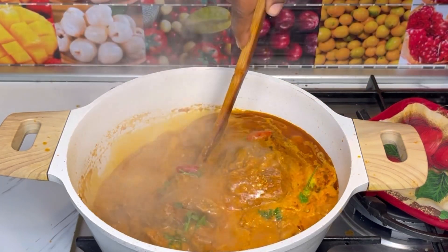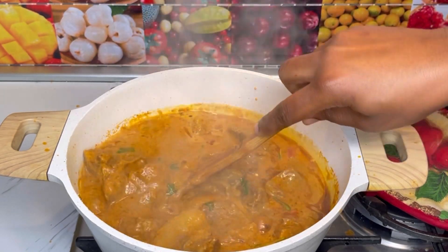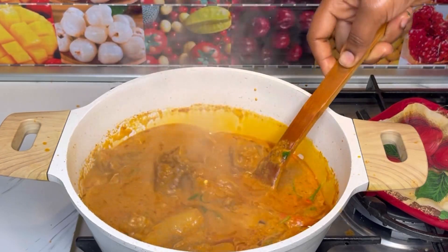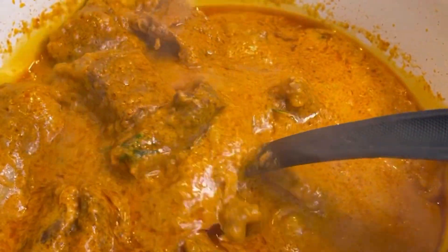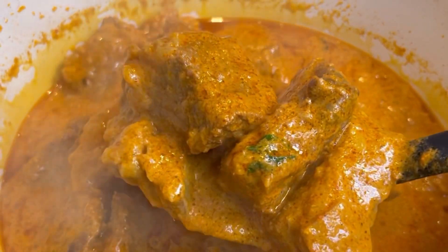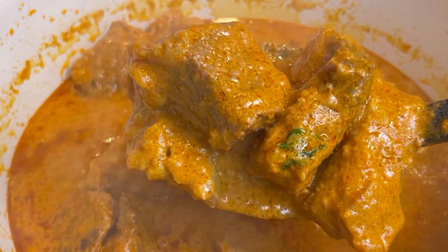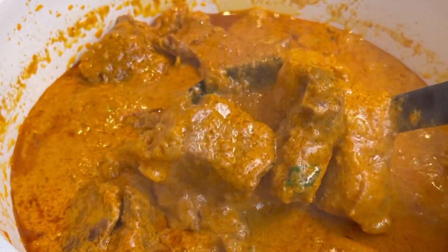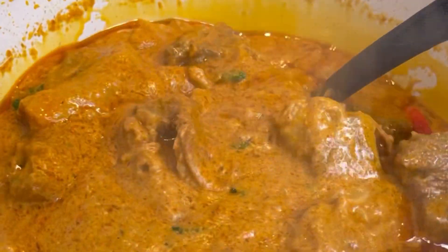Let this cook slowly until the liquid thickens up and that's it — you're basically done. All you need is your spices and your beef. Just look at how delicious it turned out! You can even add in potatoes as well. Serve this with cooked rice.